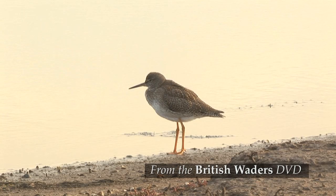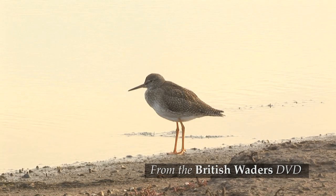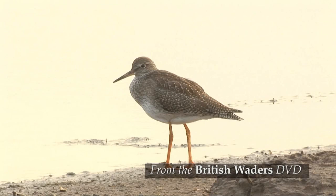Juveniles lack the heavily streaked underparts of summer adults and the upper parts are neatly edged with buff. Juveniles have orange legs, not the red legs shown by adults, and the bill has an orange base.